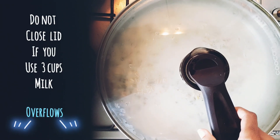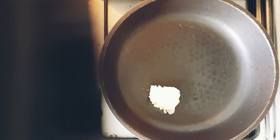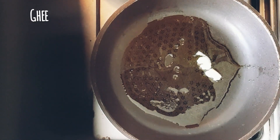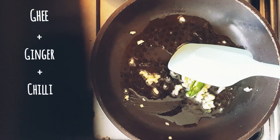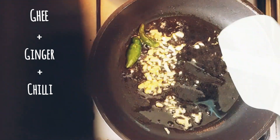Close the lid. If you're using three cups of milk, do not close the lid as it overflows. In the meanwhile, let's cook the spices. Add one tablespoon of ghee, then add the chopped ginger and green chilies.